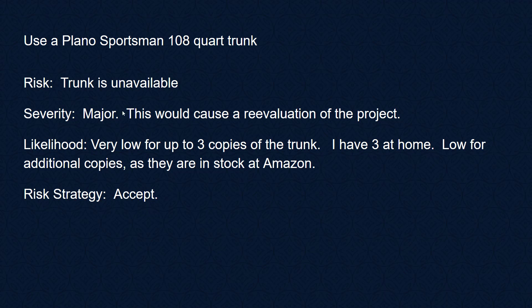The trunk might be unavailable, which would be a major problem requiring a real reevaluation of the project. The likelihood is very low because I already have three copies of the trunk at home, and additional copies are also available in stock at Amazon. Our risk strategy for this one is to accept.